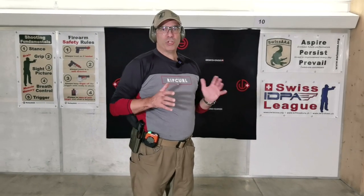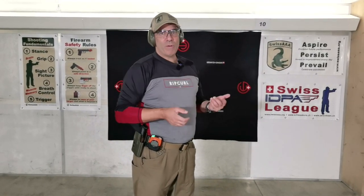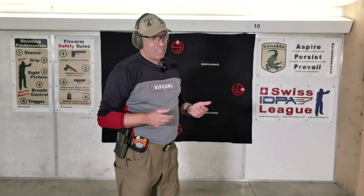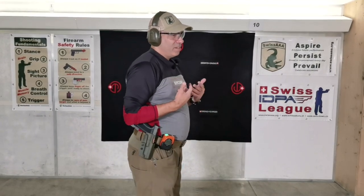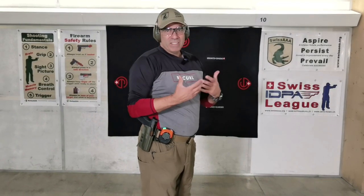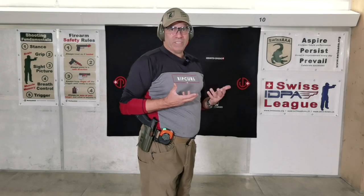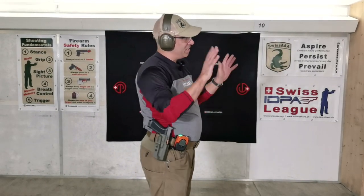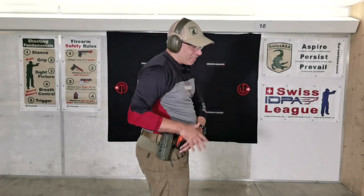Now let's shoot from the holster — drawing, going on target. I start with one round, then a double tap, then two and two. Let's see how that goes, and how fast I can acquire the target and how well I can get the first grip on the gun. With thousands of repetitions you can get better and better, but if it doesn't fit you at the start, it will never really work.